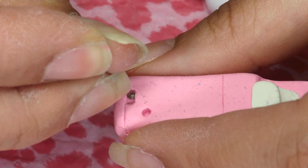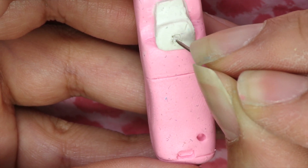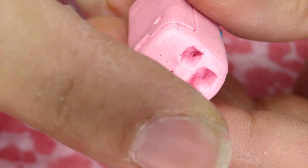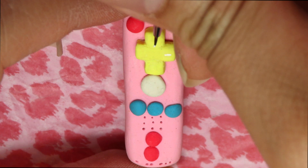Now let's carve the letter B to the back of the remote. Now that we're almost done, we're going to grab our pin and secure it safely before we bake it. Next, bake it according to the instructions in your clay package.